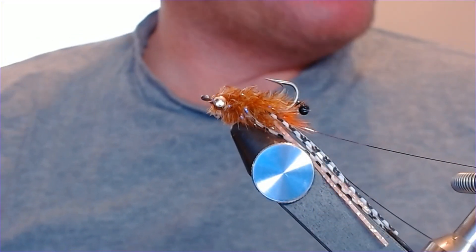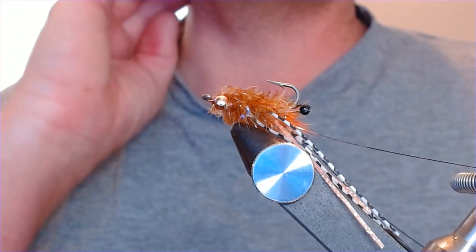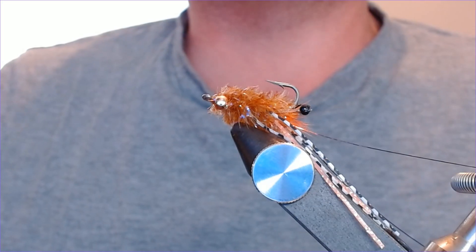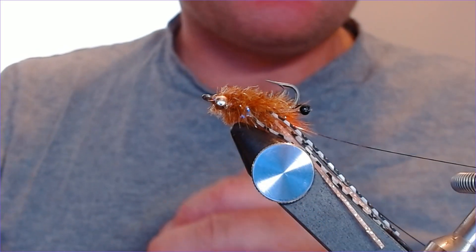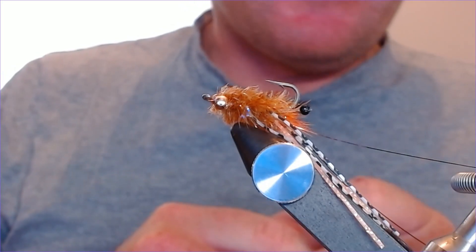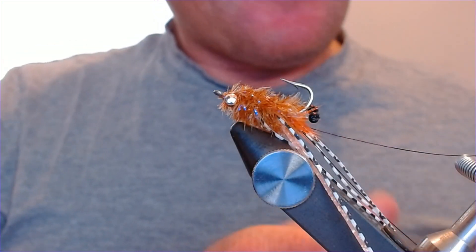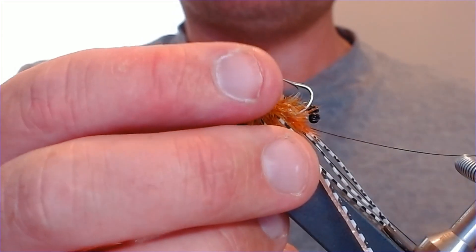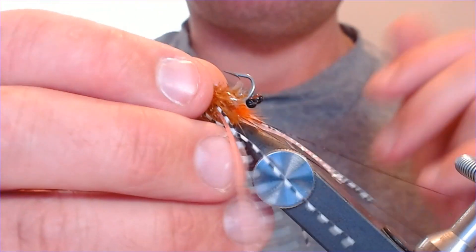Good afternoon folks, welcome back. Something a little bit different today — I've had a bit of time on my hands with the hot weather and cancellations, and I've been topping up the boxes ready for my Mexico trip in January. I've been doing a few bonefish and permit patterns, and I came up with this little mantis shrimp pattern using some root beer 15mm fritz. I think it looks absolutely fantastic — it can work lovely for the bones and for the permit.